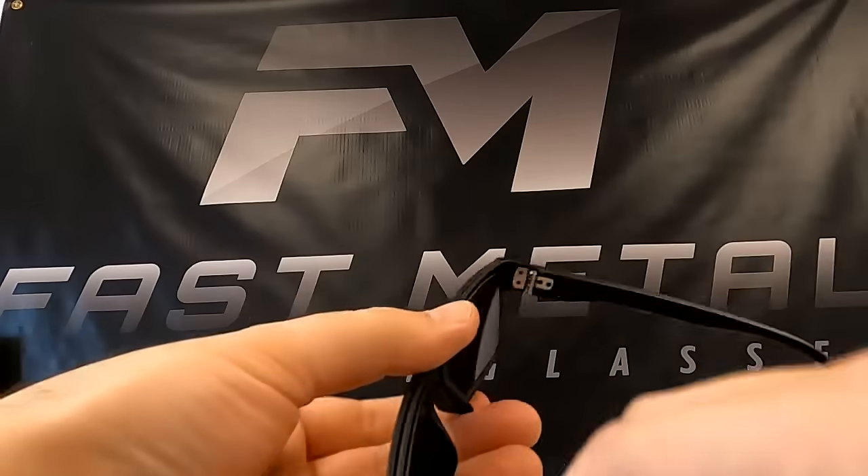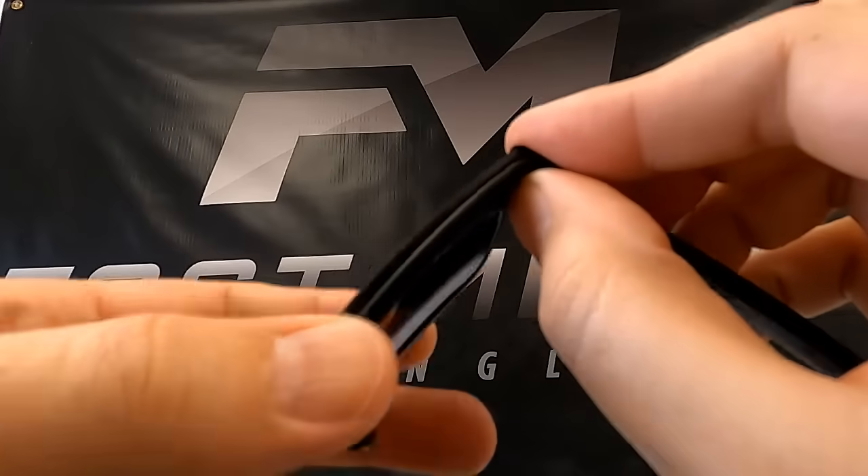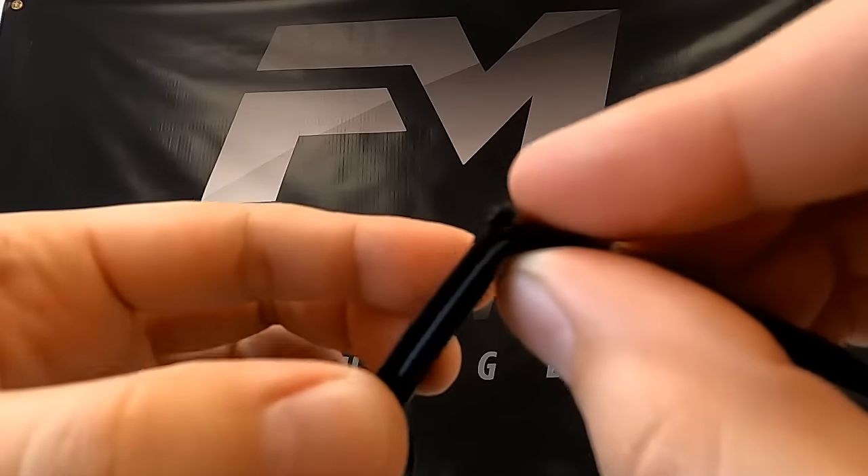Grip the frame by one of its corners with one hand. With the other hand, firmly grip the shield lens by its top and bottom edges near the outside of the frame.